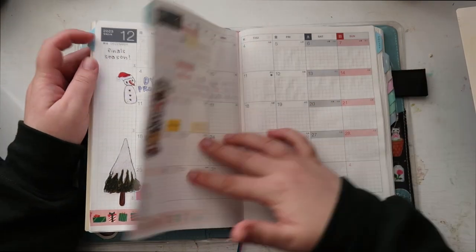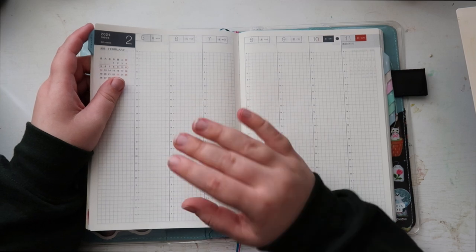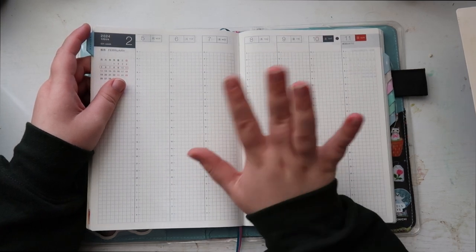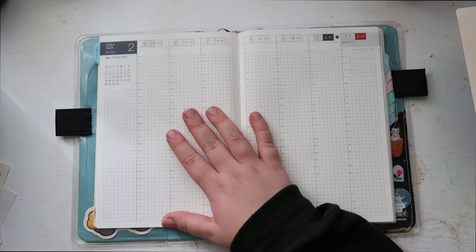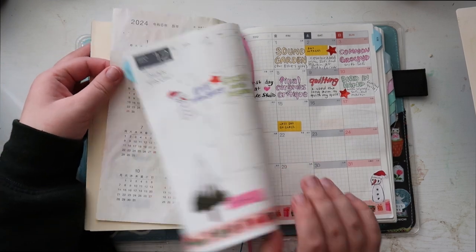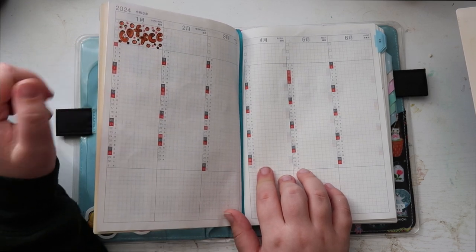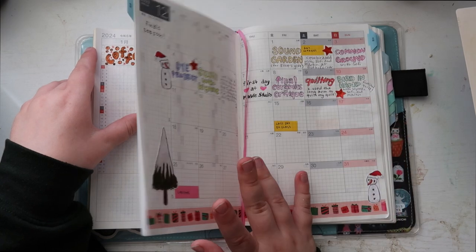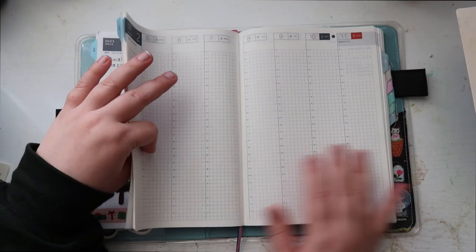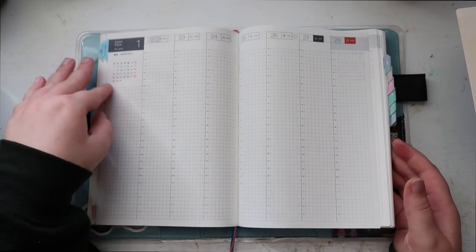I'm not completely sure what I'm going to do with my weeklies yet. I was just going to do a to-do list slash gratitude list, but if you have any better ideas please comment down below. I want something a little more fun, like the daily highlights on the monthly page. On the year at a glance I'm going to be putting my coffee for each day and where I got it from, because I think that would just be really fun and cute. So if you have any fun ideas for the weeklies please let me know.